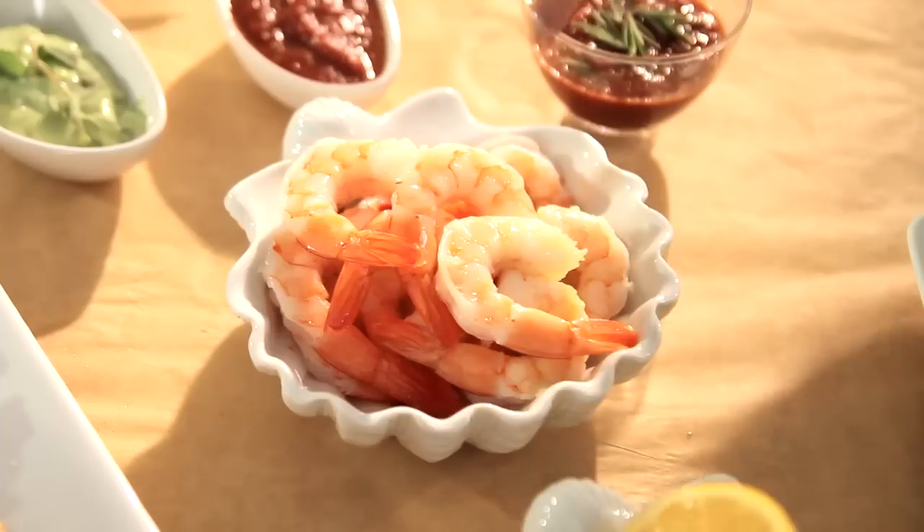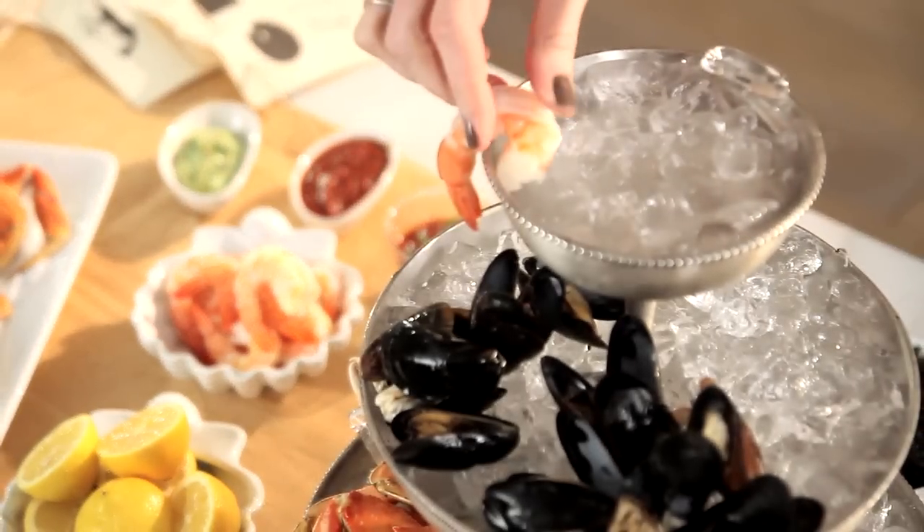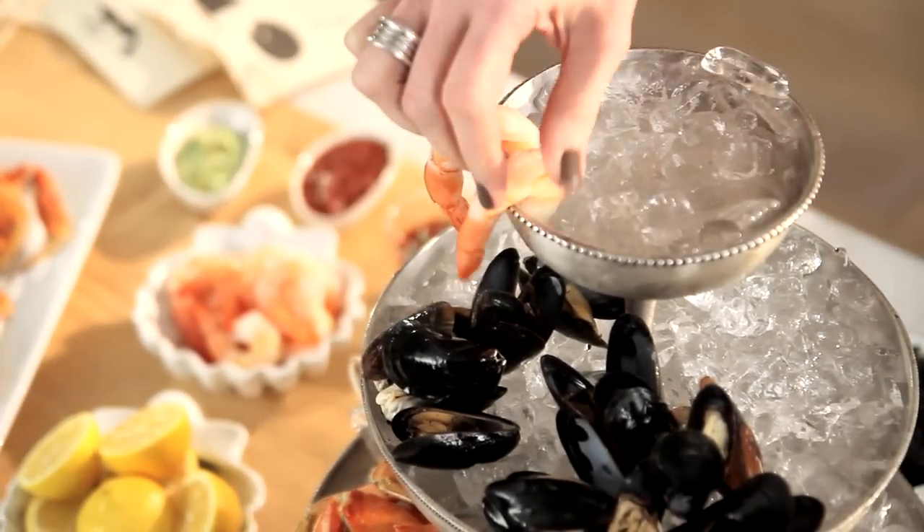And then on top, some fresh steamed shrimp laid right in place here.